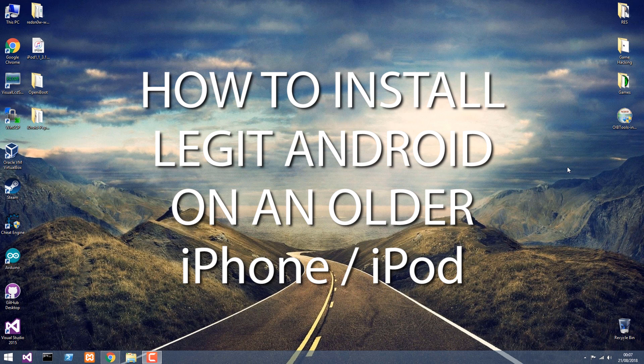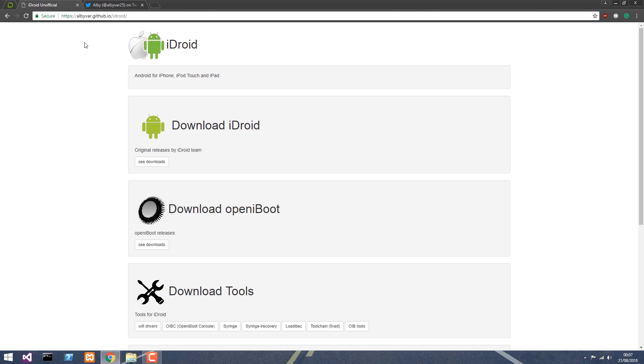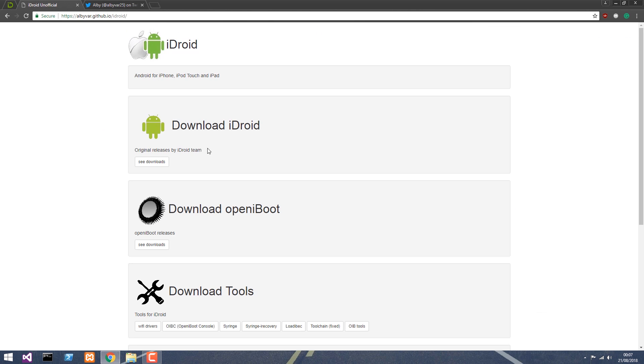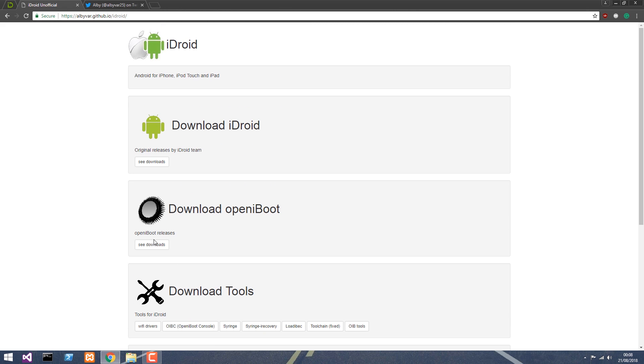We're going to start. I'm going to use an iPod Touch first generation for this video. The files are available and can be downloaded from iDroid, which is created by Albuy, this developer. The website contains the iDroid, which is Android for iPhone, and the Open iBoot, and of course the tools that are necessary. The only thing that is missing is the tutorial, which says work in progress, but I'm going to provide that. All the files you need to download are available there.